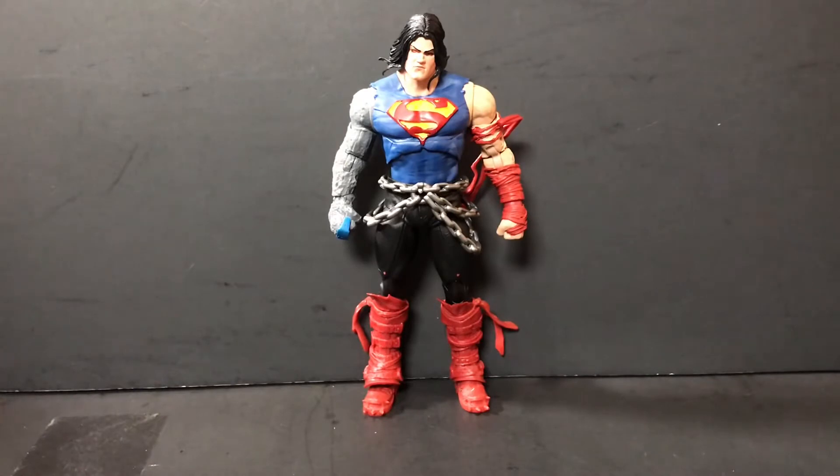All right guys, as I said before, today we're taking a look at the Death Metal Superman. He is part of the semi-recently released Darkfather wave, part of McFarlane Toys DC Multiverse line. And I'm going to tell you right now, this figure surprises me, to be quite honest. I think this is one of the better Superman figures that McFarlane's done, probably due to the fact that it's a much different take on the character.